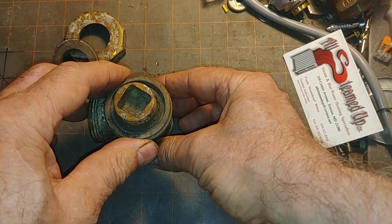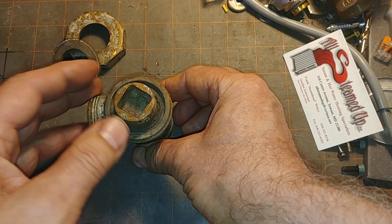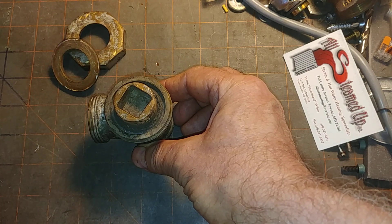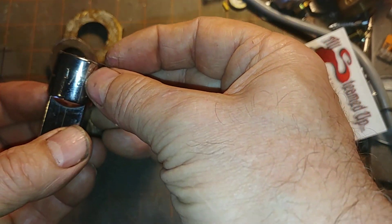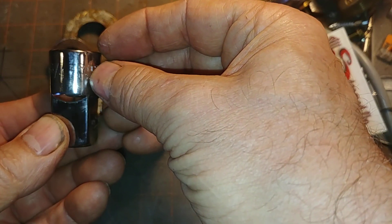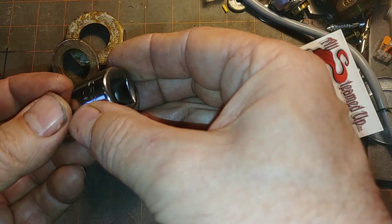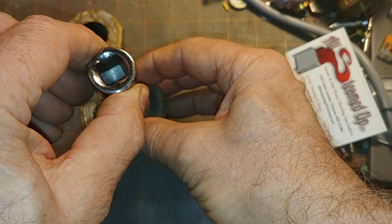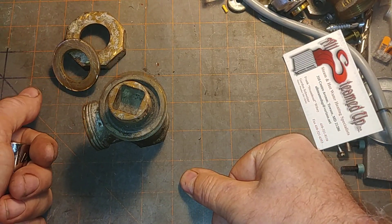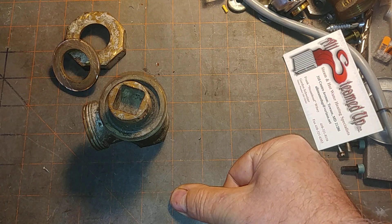I'm going to pick that off camera and hopefully show you positive results later. At one time I had taken a half-inch female by three-quarter inch adapter and ground down this three-quarter inch to fit in this socket here, but that particular part has since disappeared in the great rolling entropy machine, which is my truck. I haven't used it in many a year.